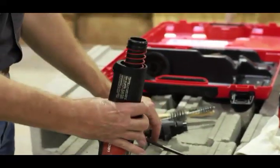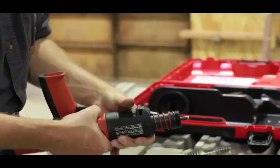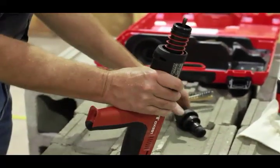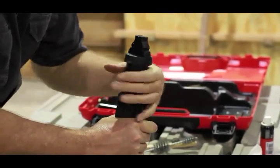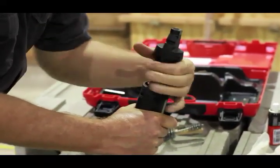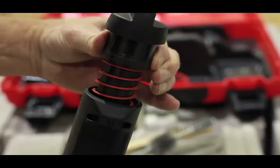To reassemble the DX351, set the piston in the guide sleeve as far as it will go. Tighten the black collar, turning clockwise. Hold the tool firmly and place the fastener guide over the piston. Push it firmly into the guide sleeve to engage the threads in the collar with those threads on the guide sleeve. Maintain pressure on the fastener guide collar and screw it onto the tool until the fastener guide collar clicks into place.